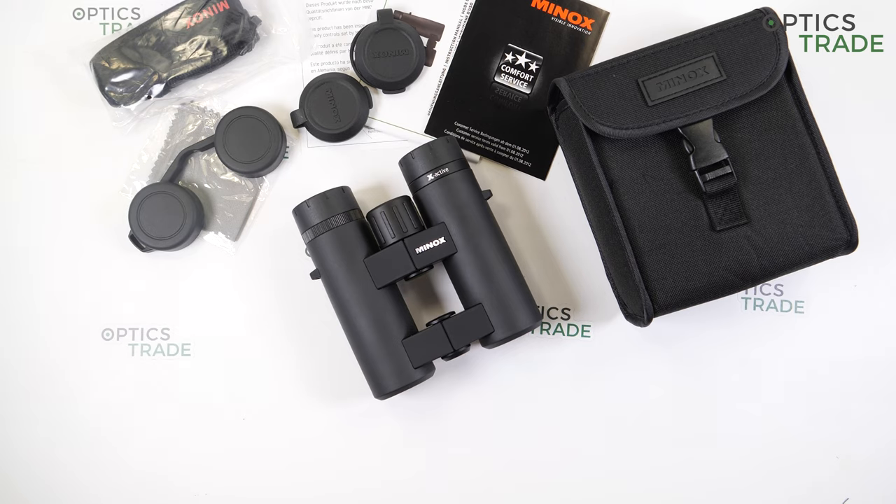This series offers versatile applications thanks to four different objective diameters: 25, 33, 44, and 56 millimeters. All binoculars have good optical performance with neutral color rendition and high contrast. Minox is a respected company from Germany, and these versatile binoculars are hand-friendly, waterproof, and have incredible optical features. They are all made in China.